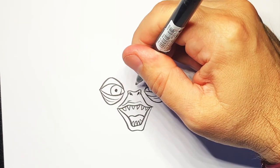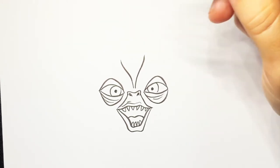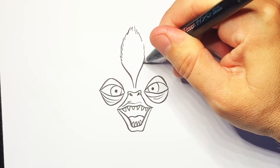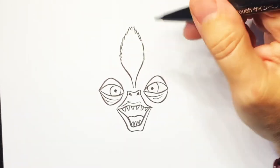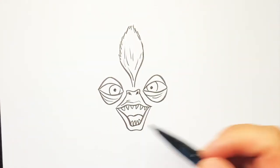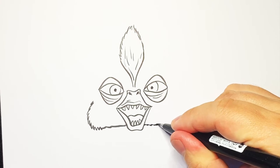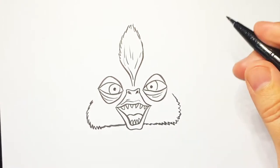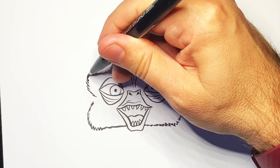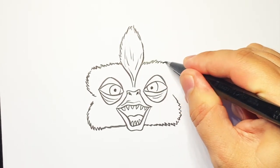Now we're going to do that all-important Mohawk, so we're going to do a line going up like that, and up like that, and then a jagged line just following up and over like that. Then you can put a few lines on there. Then we're going to do a little furry line going around to the side of the mouth and the same on this side. Over this side we're going to do a line going around and up — all just little jagged lines to make it look furry — and the same on that side.